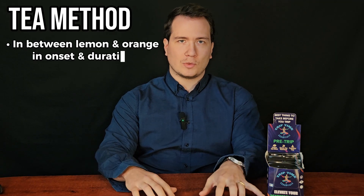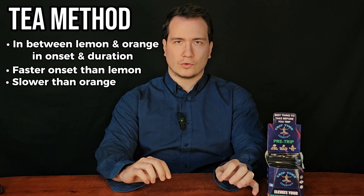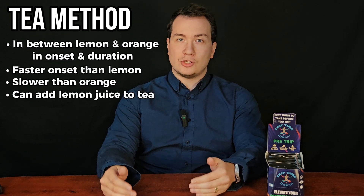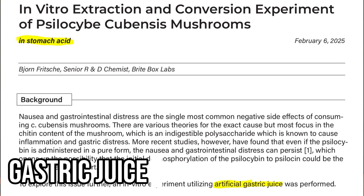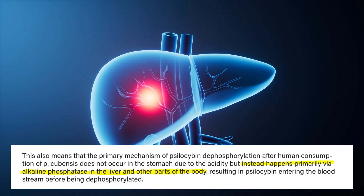This tea method is an intermediate between lemon juice and orange juice — psychoactive effects occur more quickly than lemon juice but slower than orange juice. To reduce worry about losing active compounds, lemon juice can always be added to the tea as well. Maybe the most surprising finding from Rose City Labs is their newer study placing ground mushrooms in artificial stomach acid — gastric juice. They actually found nearly full preservation of psilocybin, even more so than the lemon juice. This completely disproves the idea that stomach acid normally converts psilocybin into psilocin. The authors suggest this dephosphorylation is probably happening in the liver.